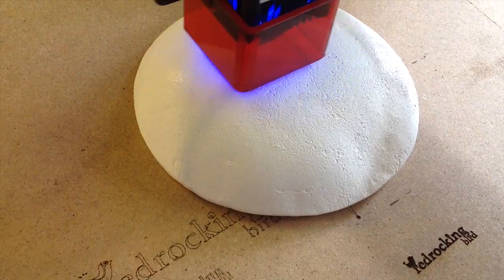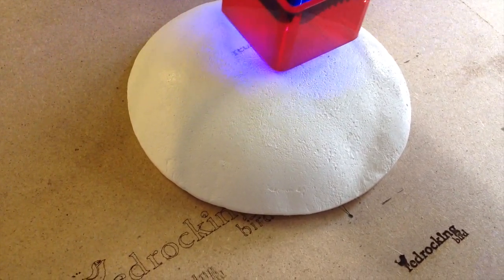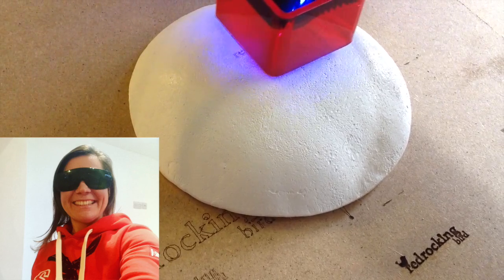I do this in my garage with the door wide open so there's lots of ventilation, and I've also always got my safety goggles on.